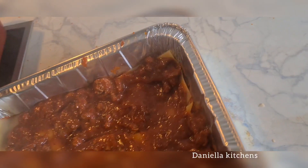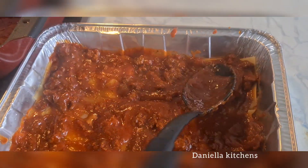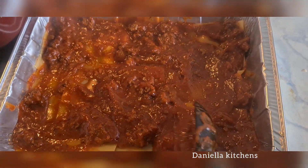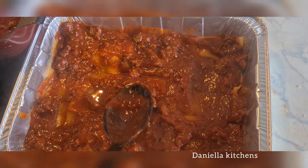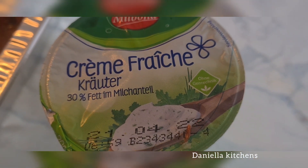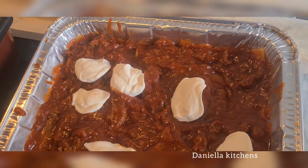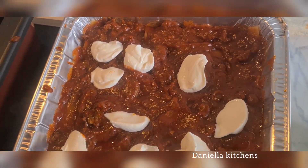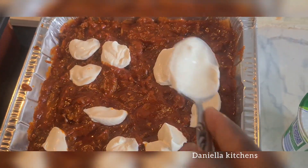After building up four layers of stew and lasagna sheets, the next step is to add your crème fraîche. You can get it in any supermarket — we get ours at Leader and River. Spread the crème fraîche on top of the lasagna before adding the cheese.